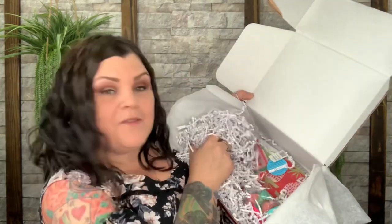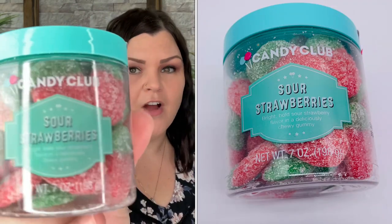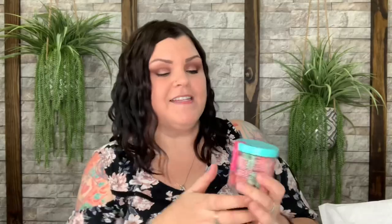Let's dive in. The first thing we see is from Candy Club — sour strawberries. I enjoy this candy, it's really really good. Let's get it open and try one. Oh my gosh, these are so cute — they're shaped like a strawberry and have little texture on the fronts, and they smell like strawberry.